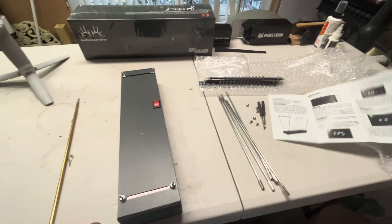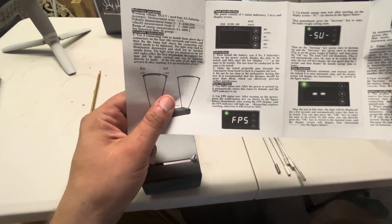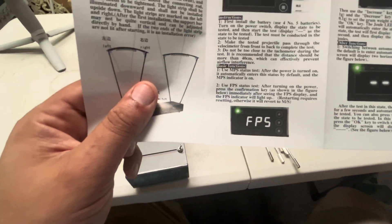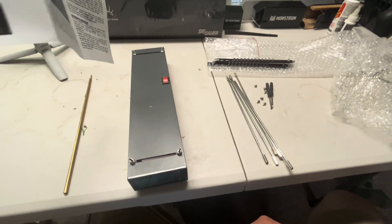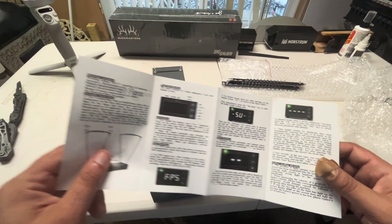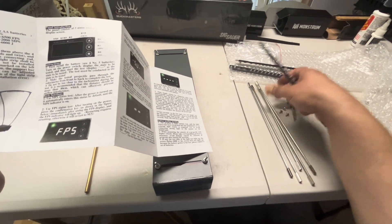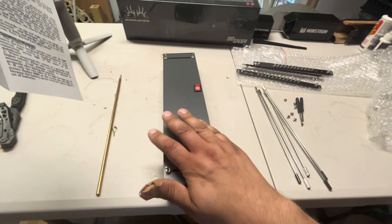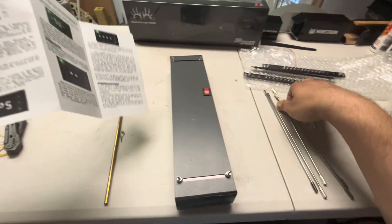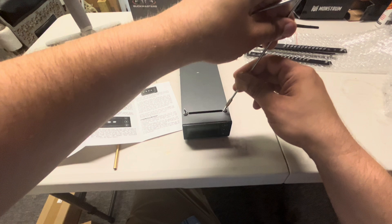The directions have comically bad grammar, but it says to install four number five batteries and then turn on the power switch. I'm going to build the antenna before doing the battery part. Looks like they gave us an extra rod and an extra light — you only need four rods and two things at the top. I don't know if the extras give me confidence or are worrying.